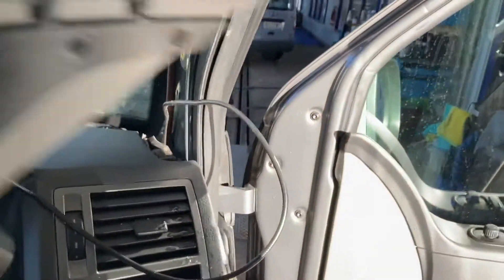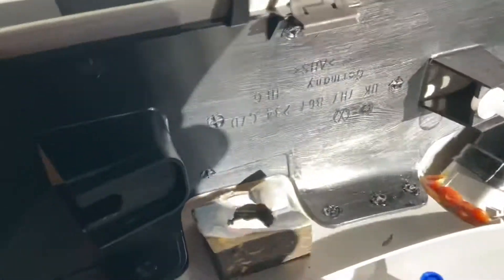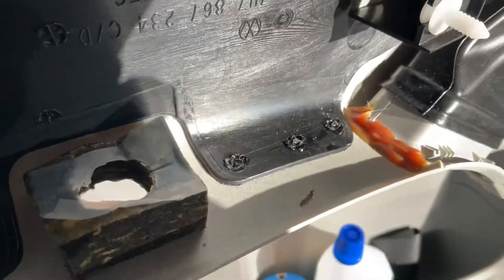Just to quickly show you on the A pillar as well — inside the A pillar we've got signs of water in there, so it's clearly using this section here as a slide.